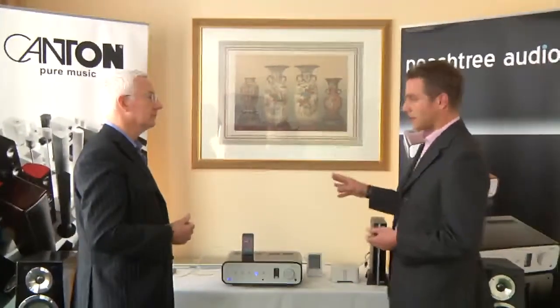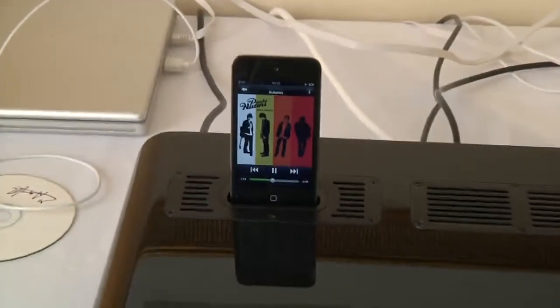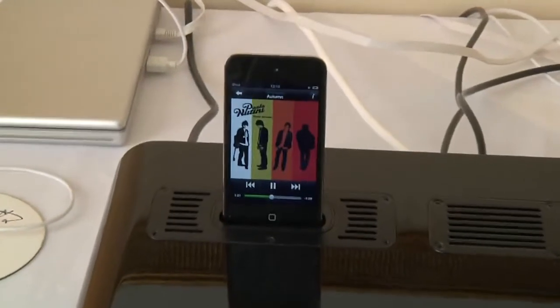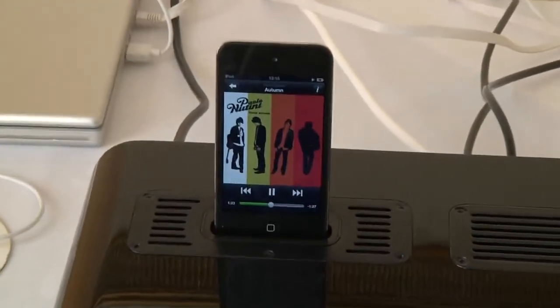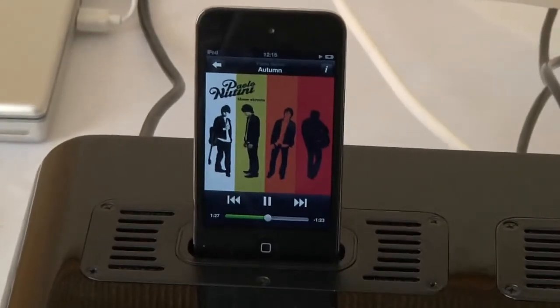What's unique about this product is that it's actually a pure digital iPod dock. Rather than what most docks do — which is take an analog signal using the iPod's own digital-to-analog converters — this actually takes a pure digital stream from the iPod straight into the DACs. So you're using those high-quality DACs, taking the data straight from the iPod as a pure stream.